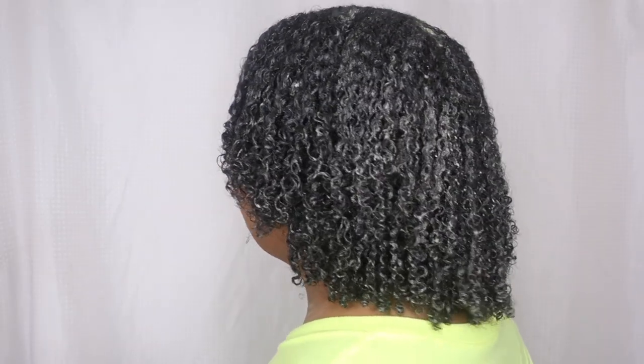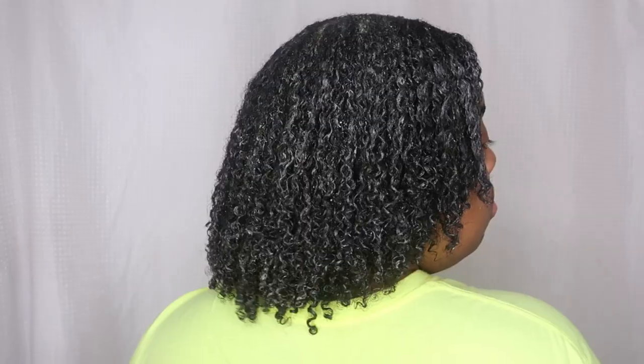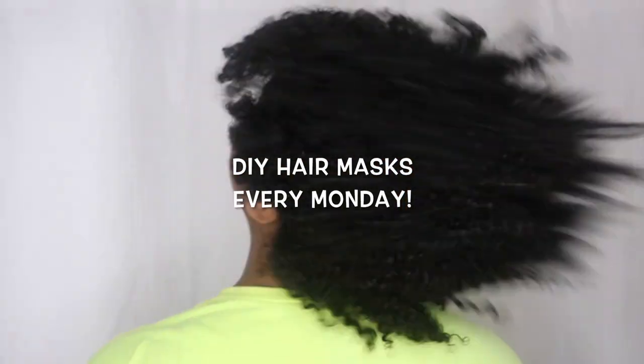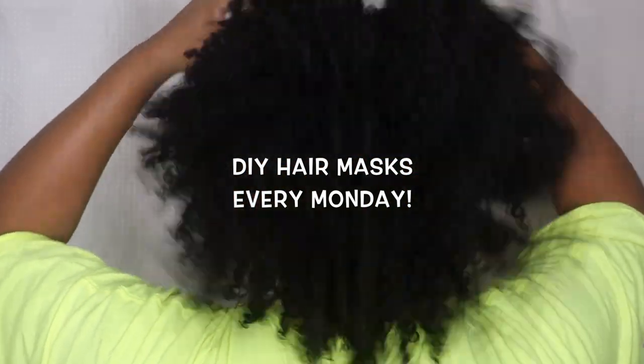I am low porosity, and if you're low porosity you can try this too — my hair felt so great afterwards, frizz-free. I rinsed this out after letting it sit for 10 minutes with warm water, and these are the results. I post DIY hair masks every Monday — catch up on prior episodes in the playlist, check out some Wash and Go videos if you like, and I'll see you guys in the next video.